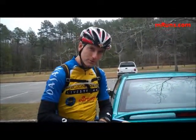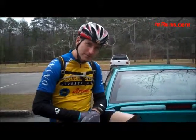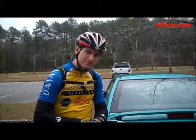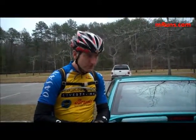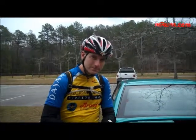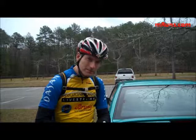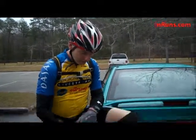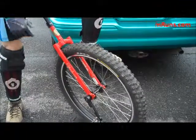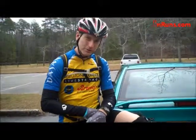This is called Muni — Muni Riding. It's a mountain unicycle. You ride the trails just like you do on a mountain bike. Is it really difficult going downhill, uphill? It's more difficult than a mountain bike, but it can be done. It has a real fat tire, and it just takes a little more skill.